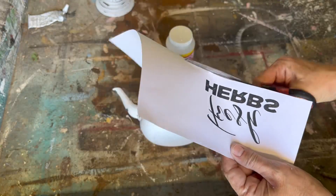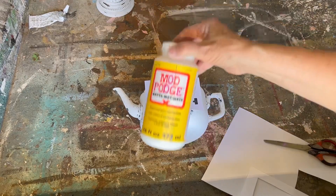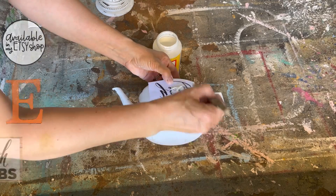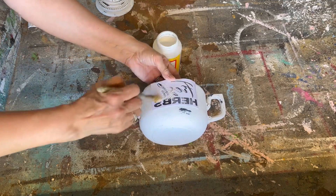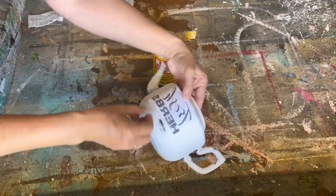Now I want to put a graphic on my teapot. I'm going to use my Mod Podge reverse graphic transfer method — this graphic is available in my Etsy store if you want to try this project. I'm putting a light amount of Mod Podge matte finish on the graphic, placing it on the teapot, and setting it aside to dry for 24 hours.